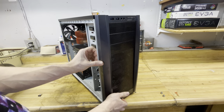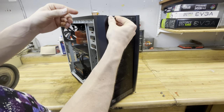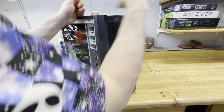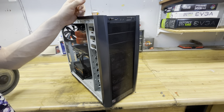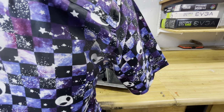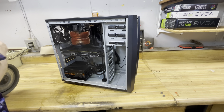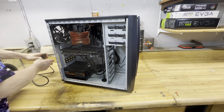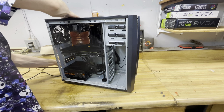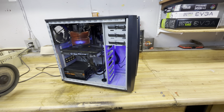Everything is nice and tight. Unlike the old 300 which was a little loose and creaky — another reason I wanted to upgrade — this one is brand new. We'll go ahead and hook it up. I'll keep the side panel off so you guys can see the 1080 and all its glory. Even though it's an older card, it's still one of the best.